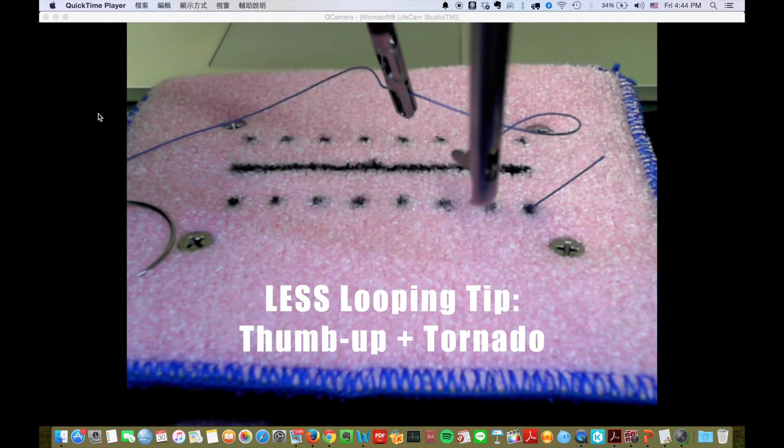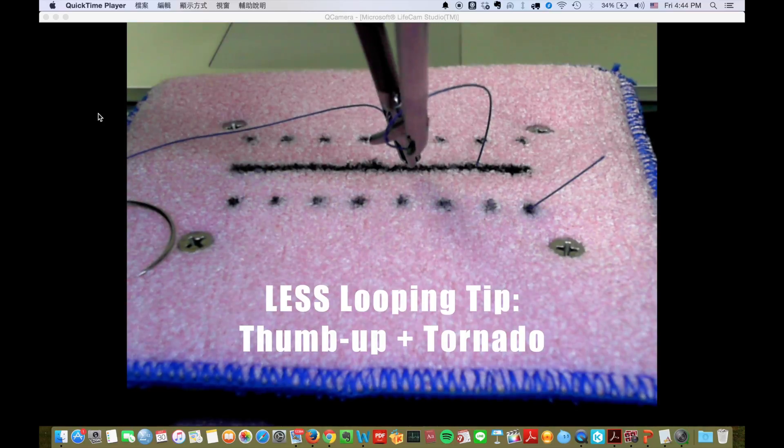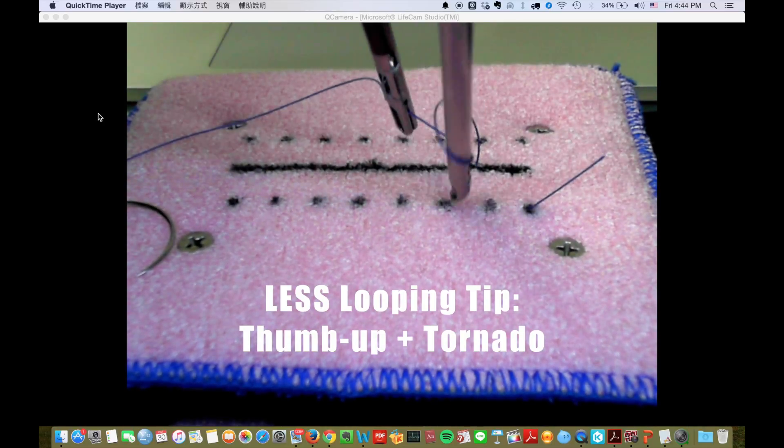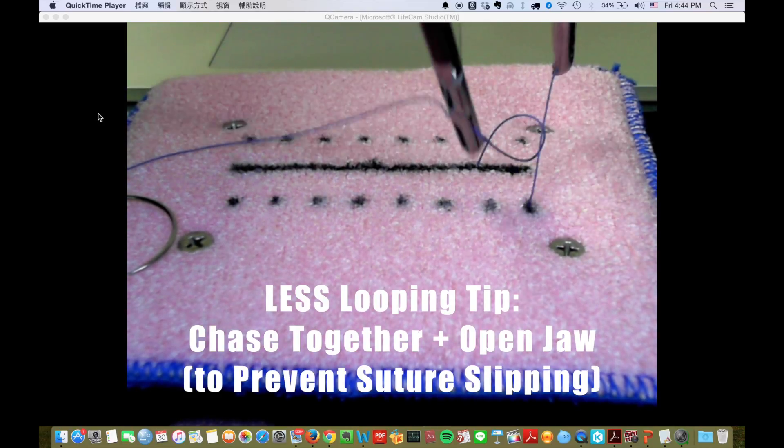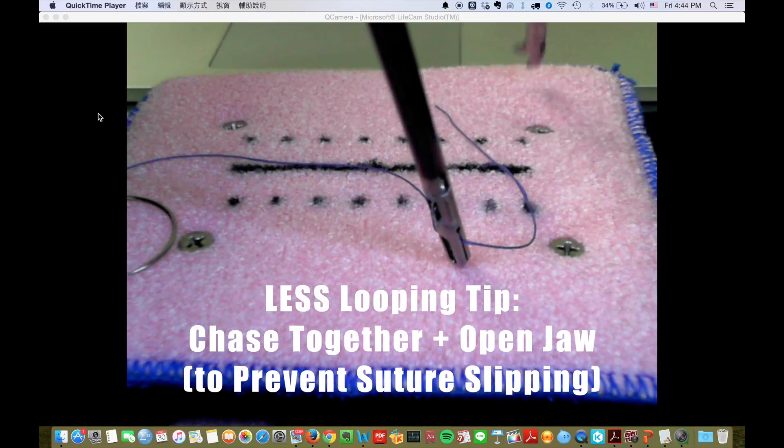To make a knot, it is really important to thumb up, rotate, and hook the suture. To chase the tail, remember to open the jaw to prevent slipping of the loop.